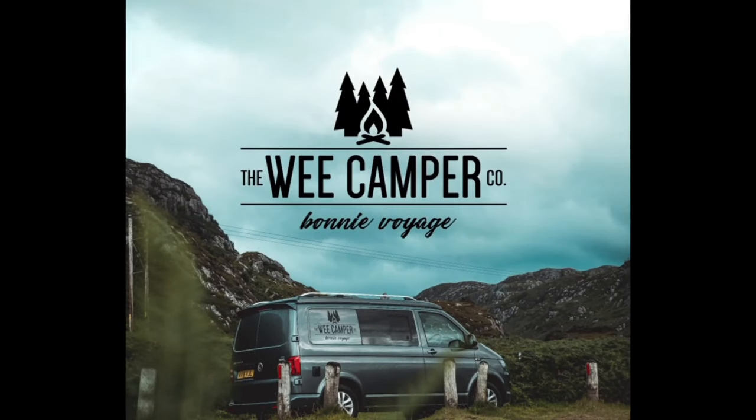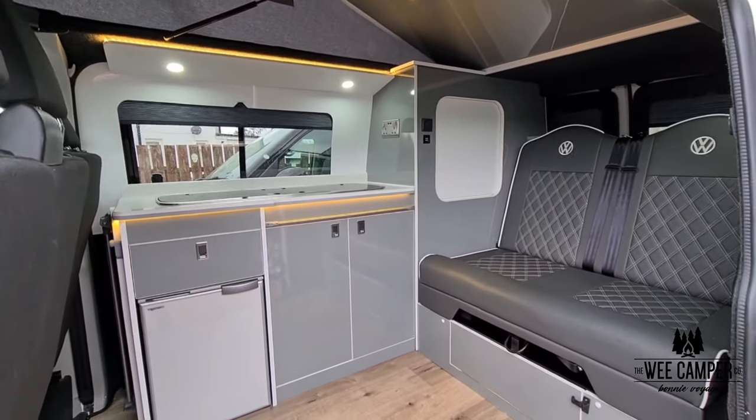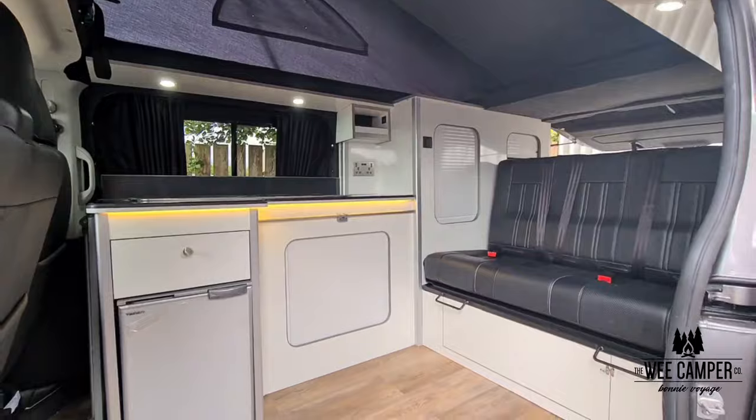Hello folks and welcome to your campervan handover video here at the Wee Camper Co. As you can see we have different styles and configurations of campervan here, so there are slight variations, however they do all function in the same way.